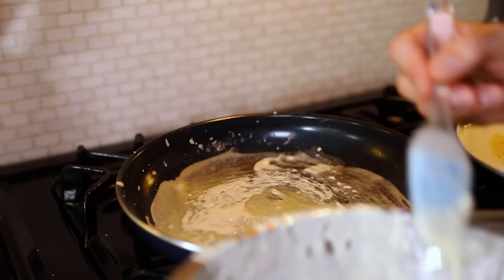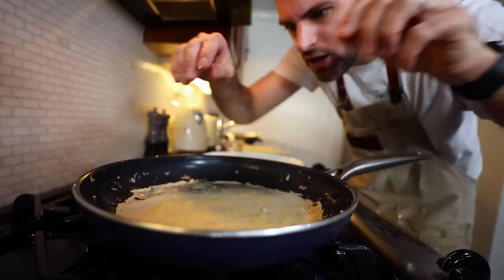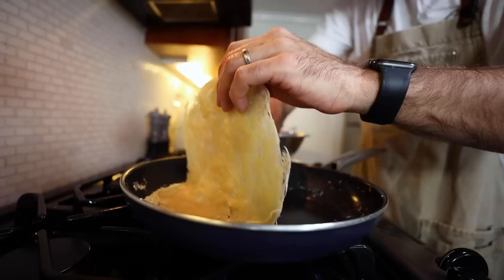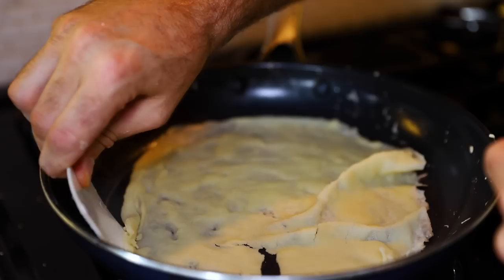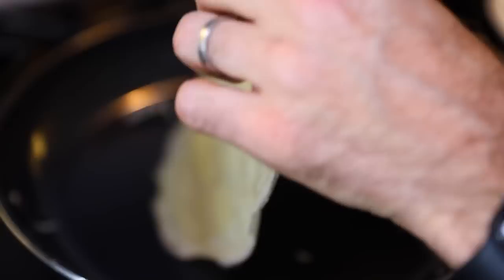I'm separating it a bit around the edges because this thing is super hot when I try to pick it up, so it's going to tear. There's one part of this pan that doesn't have its non-stick coating anymore, so it just keeps sticking in that one location — it's driving me nuts. But this might be the first perfect one. Oh, that is magnificent!